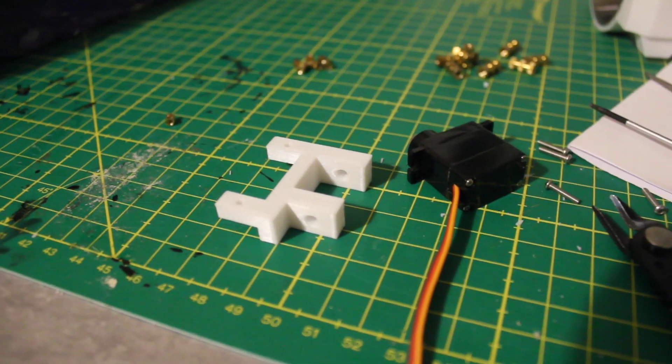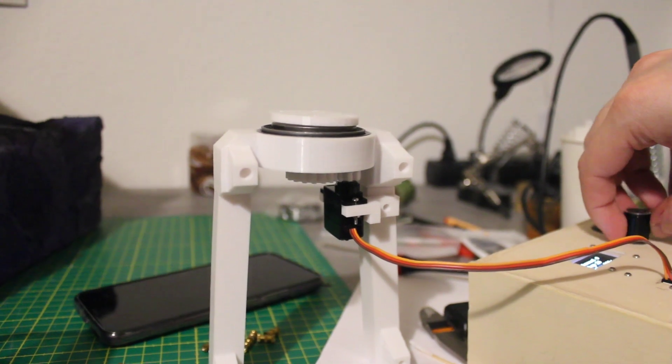After assembling the remaining parts, I was able to test the movement with my self-made servo tester.